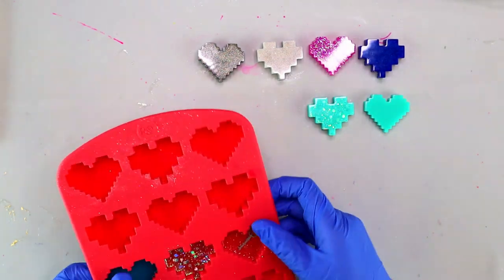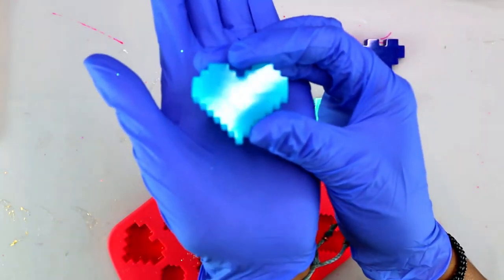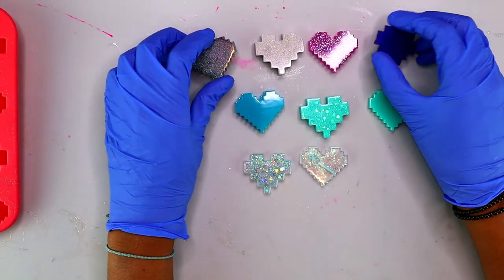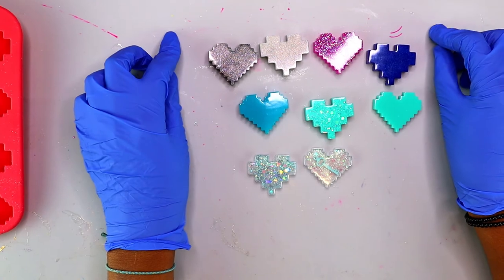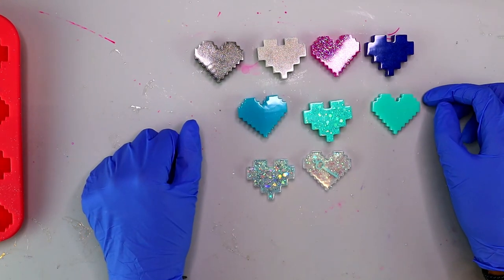The last one I'm going to show you is the glow heart — our glow powder with a little bit of aqua alcohol ink, nice and smooth even mixing. Check out that glow — how beautiful is that! I absolutely love the glow powders for creating one-of-a-kind pieces. These seven hearts at the top really showcase just a few ways you can color your resin and add dimension and make them pop. In the next lesson we're going to talk about another way to color your resin piece, so stay tuned.